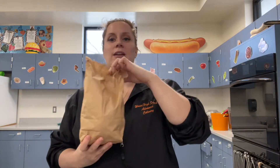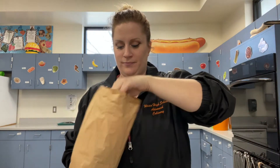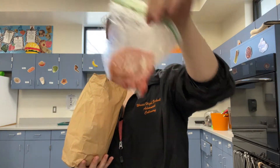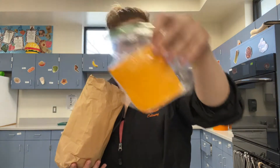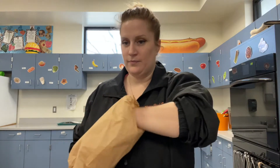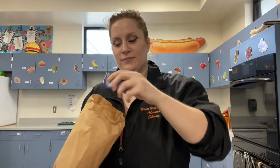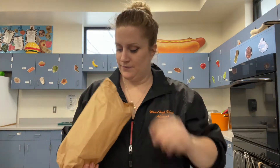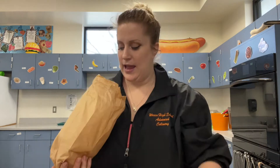Now you have your veal kit where I've given you pickles, ground veal, lettuce, cheddar cheese, a tomato, your brioche bun, mayonnaise, ketchup, and to hold it all together you have a skewer.